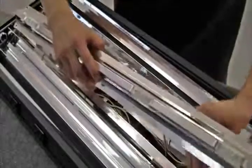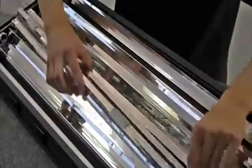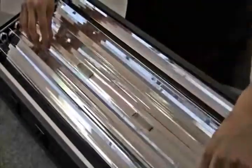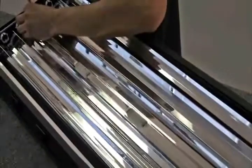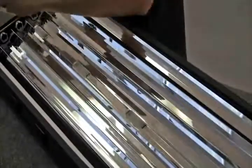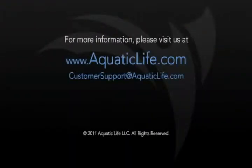Once the wires are underneath the reflectors and the reflectors are back in and secure, you can return the lamps to their proper socket positions and slide in the lens cover. You will now be able to place your fixture back on your tank for operation. If you have any issues or questions with replacing the T5HO 6 lamp replacement fan, please visit us at www.aquaticlife.com.